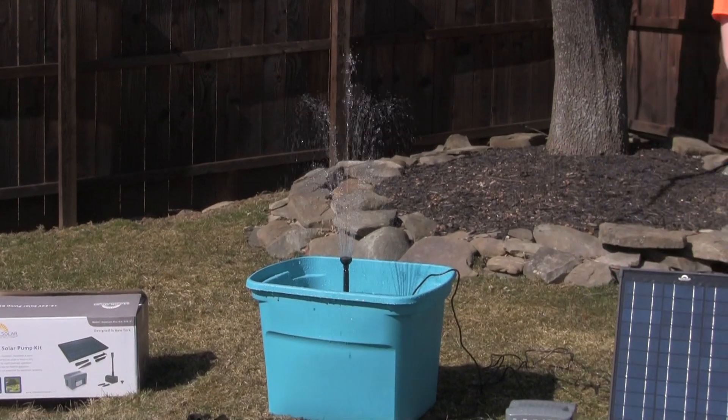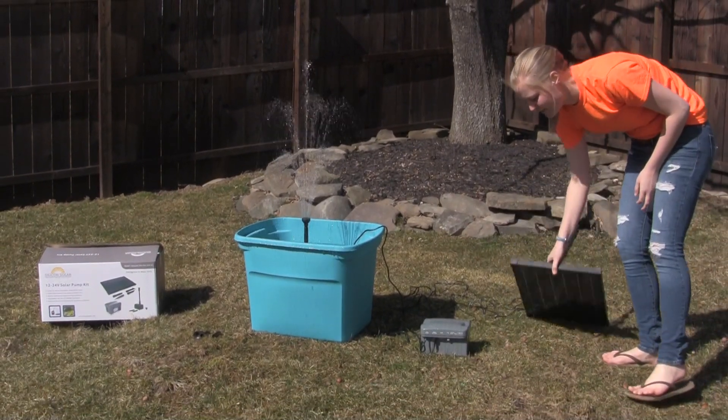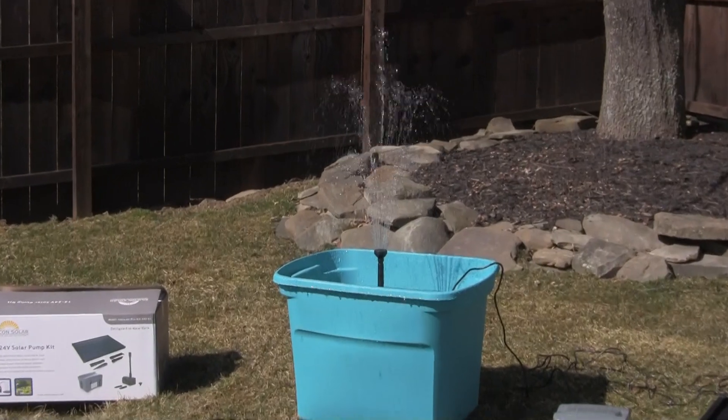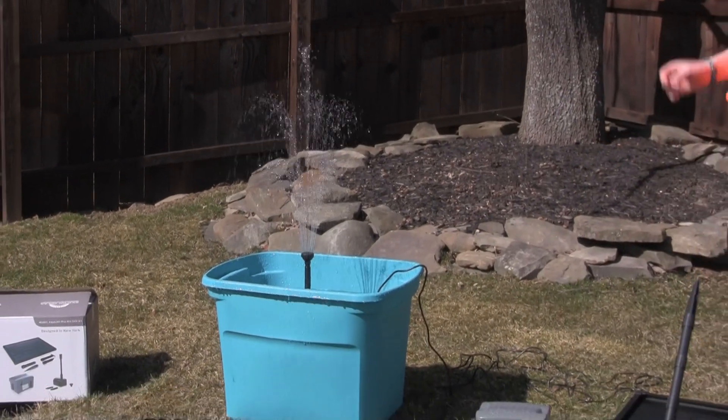The great thing about this kit that's different from a lot of other kits is that even when the sun isn't shining on the panel, the water will keep going. So when you have a night event or people coming over when the sun isn't shining, the water will keep going. Thanks!